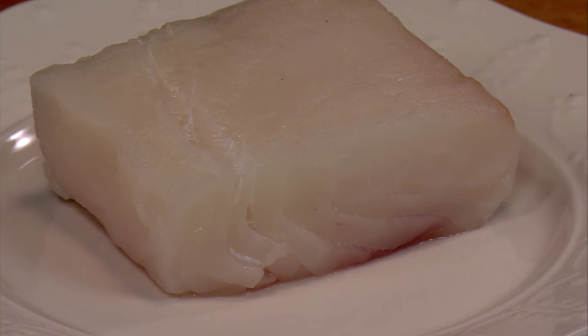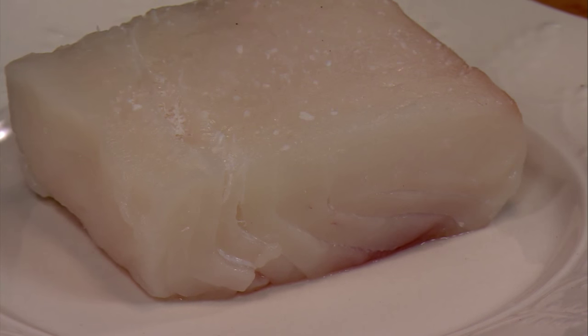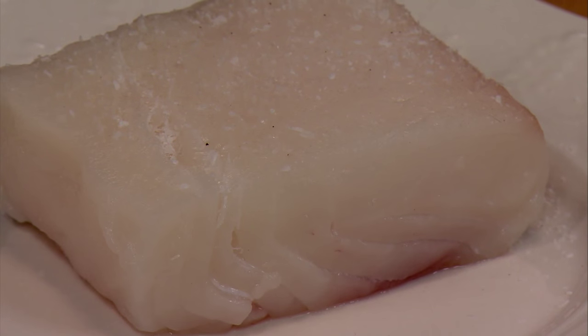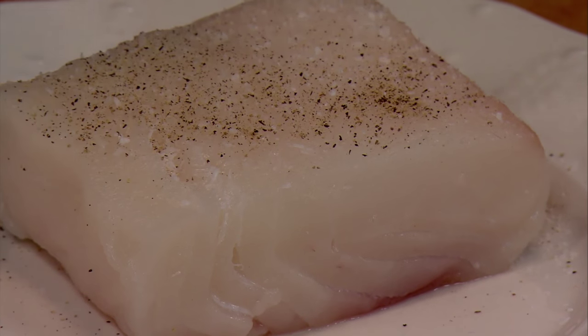We have a piece of halibut about an inch and a quarter thick. Put salt and pepper. Choose the part that you like the most — we call this the beauty side. We're going to put this side down first.